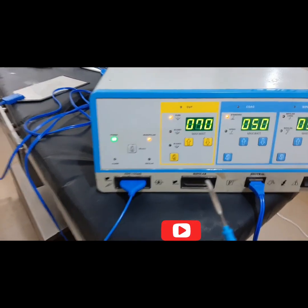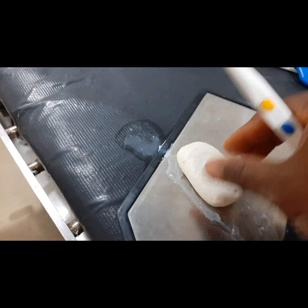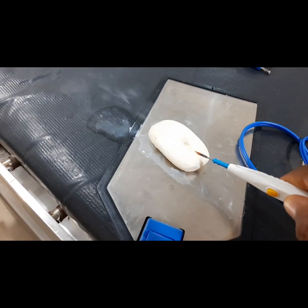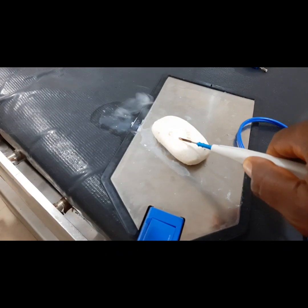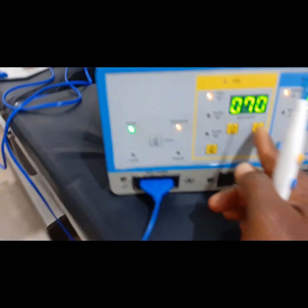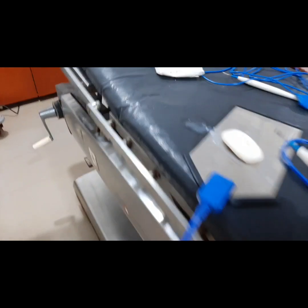We are going to use the soap as a patient and tissue. Let me coagulate first — you can see the lights, it is cutting very well. Then this is the cutting. You can also adjust it downward or upward. Let's reduce it to 50 — you can cut at this setting as well.